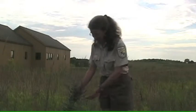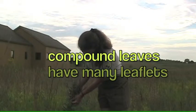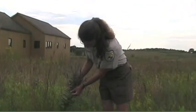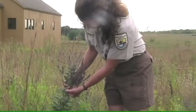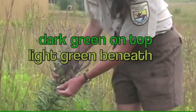Lead plant has really interesting leaves too. They're compound leaves — each leaf is made up of many leaflets. They're fun to touch; they're very soft, and underneath they're light green, dark green on top.